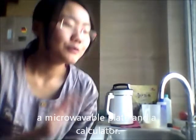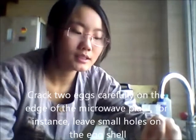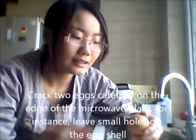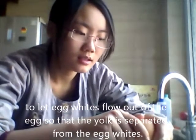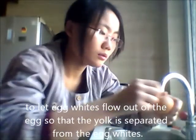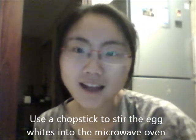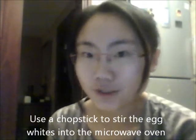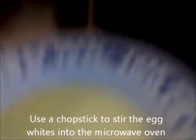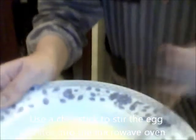First, what we shall do is separate the whites from the yolk. We are going to crack the eggs a little bit, and be careful not to let the shells into the whites. After we successfully separate the whites from the yolk, we can use a chopper and we are going to do this for a while.